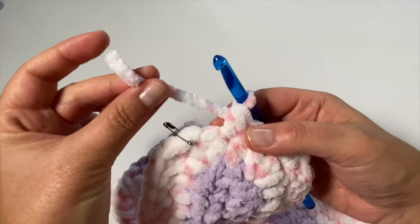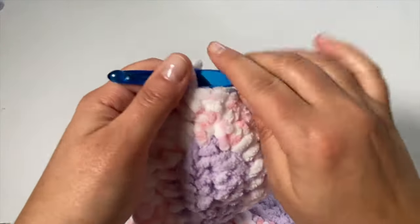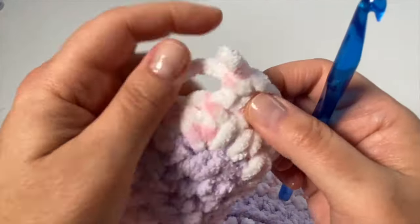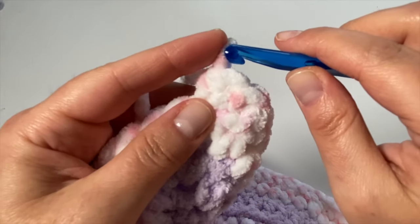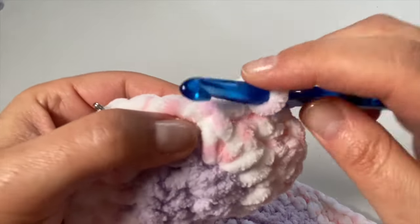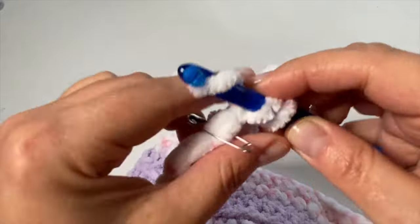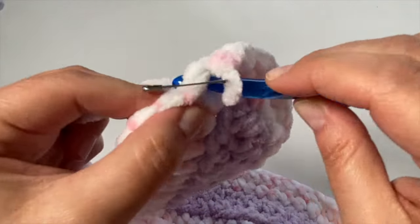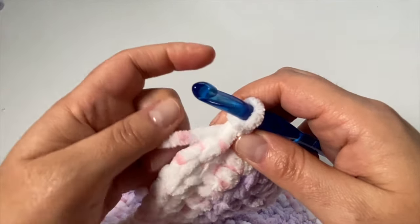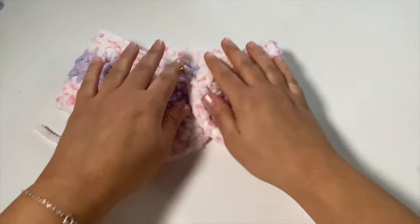You will not believe this — I ran out of yarn with just two stitches left to go! I'm not defeated though. Here's my sneaky trick: I just came around the corner and on this short side you're really not going to notice it, so I'm going to switch to single crochets for the remaining stitches. A single crochet takes up slightly less yarn than a half double crochet. I made my way across and slip stitched to join — I made it!